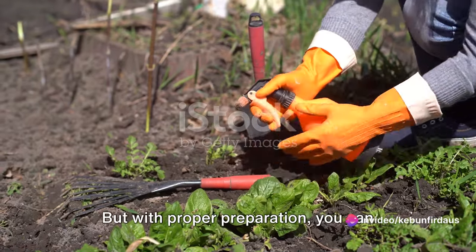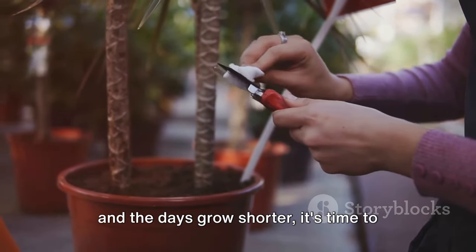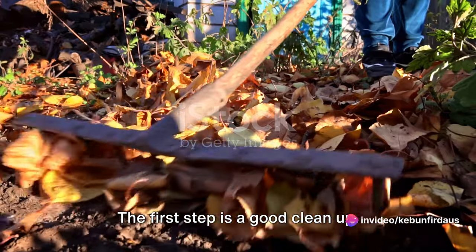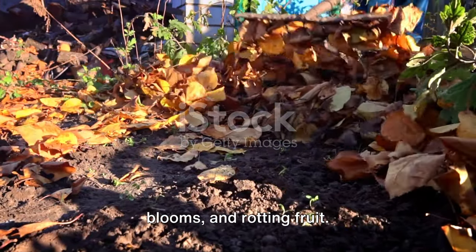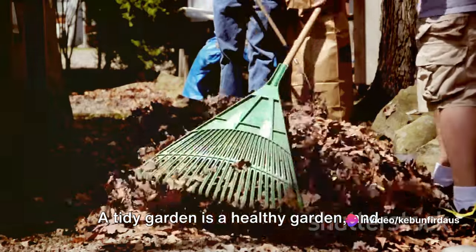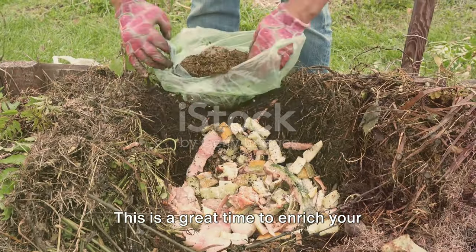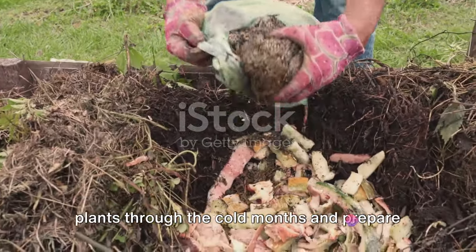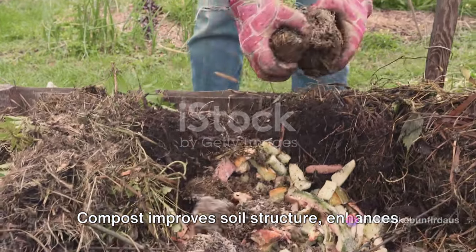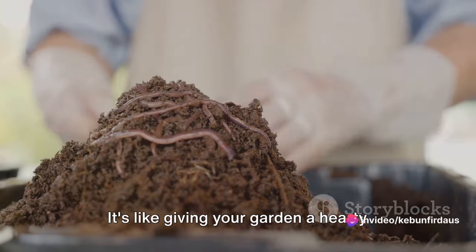Winter can be harsh on your garden, but with proper preparation, you can ensure your plants survive and thrive. As the chill in the air grows stronger and the days grow shorter, it's time to start thinking about winterizing your garden. The first step is a good cleanup — clear out any fallen leaves, spent blooms, and rotting fruit. These can harbor disease and pests that could wreak havoc on your garden next year. A tidy garden is a healthy garden. Next, consider adding compost to your soil. This is a great time to enrich your garden with nutrients that will feed your plants through the cold months and prepare them for a bountiful spring.